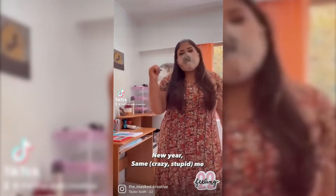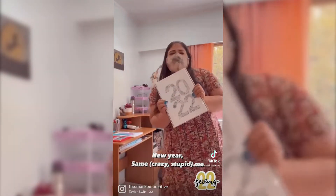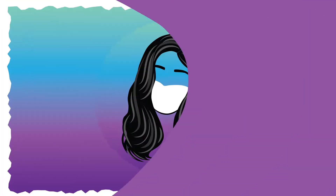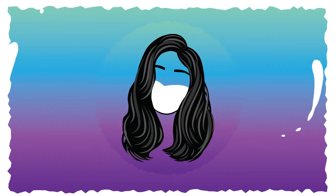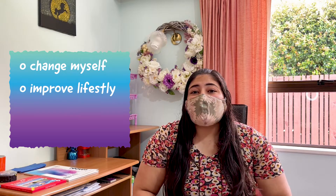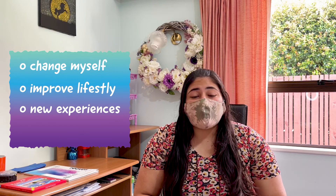I don't know about you, but I'm feeling 22. Hello creatives! Welcome to my channel. I'm all about creativity and trying new things. And what's a better time to try new things than a new year? The start of a new year is a completely different vibe. January is the time when you try to change yourself for the better and improve your lifestyle. It's the time when you're open to new experiences and challenging yourself. And that's exactly what I'm doing today.